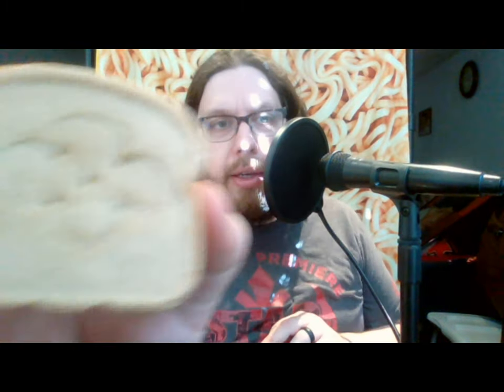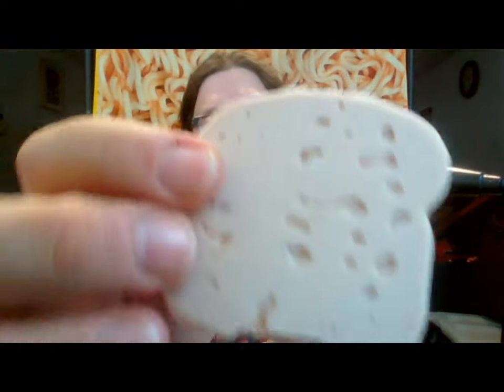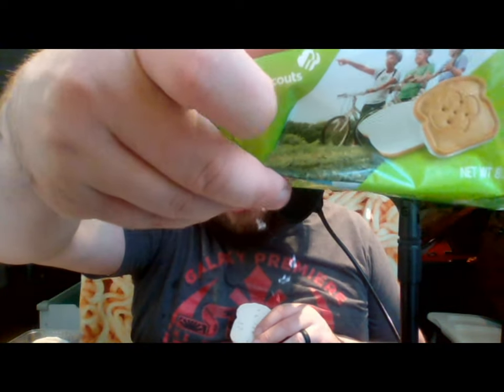We'll go ahead and take one out. It has a little Girl Scout clover emblem on the back side. The icing is not solid — it has bubbly bits in it, and that seems to be the case for all of them. So the picture looks like it's a flat surface, but it's not. There's the first marketing thing — they're going to try to make us think it's one thing but it's not.